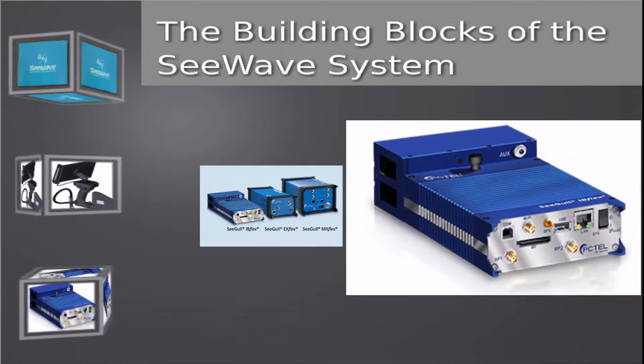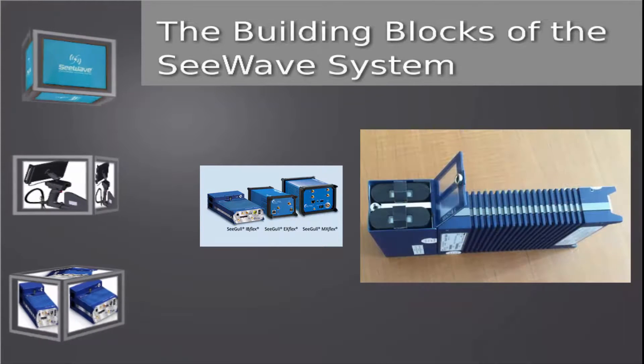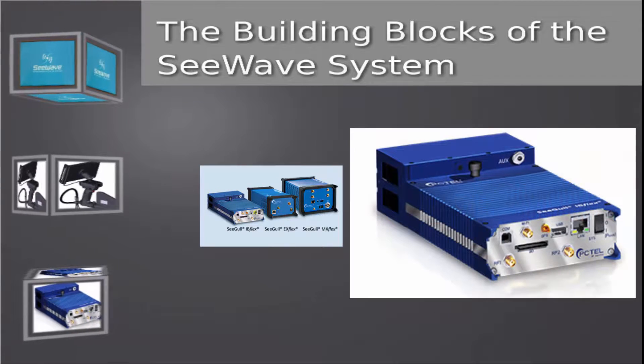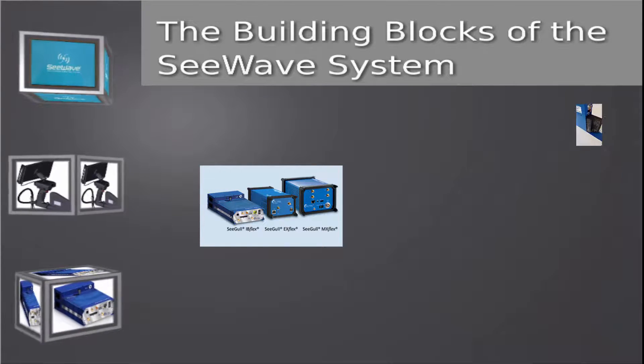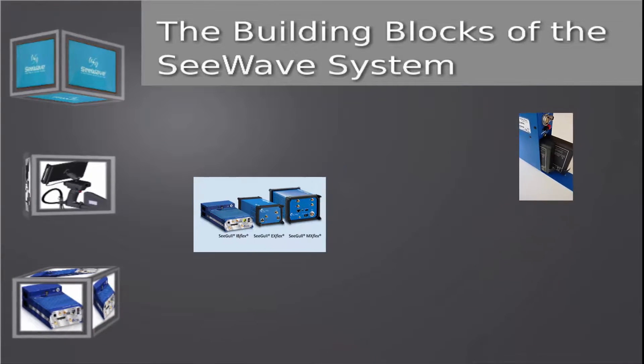Because of its lightweight and small size, along with low power consumption and built-in hot swappable battery system, the IB Flex makes an ideal scanner for the C-Wave system. A separate battery pack powers the EX and MX Flex scanners with two hot swappable batteries.